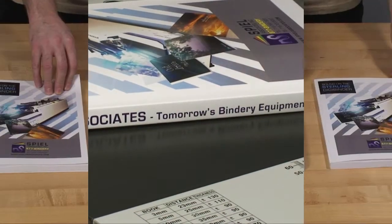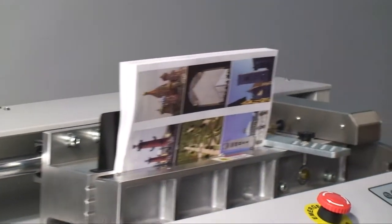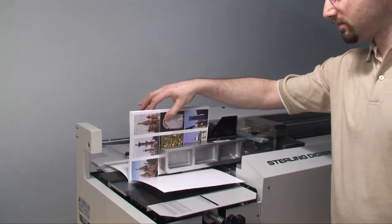Here are the results. As you can see, the DigiBinder can bind books with side gluing without creasing. Binding books with digital coated stock is no problem for the DigiBinder. You can even bind books with wax-based or oil-infused stock.